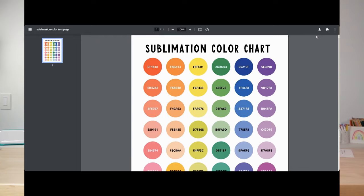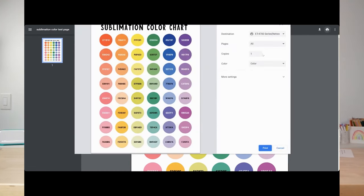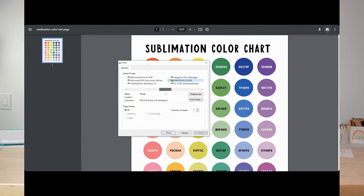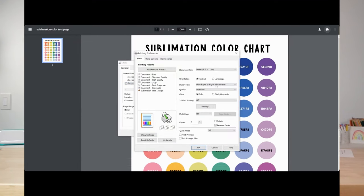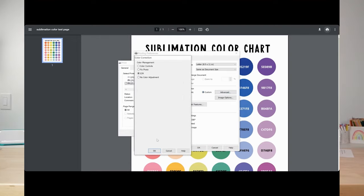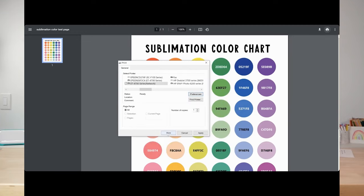Then in a program like Google Docs that doesn't have the ICC profile dropdown, when you print your file click more settings and choose print using system dialog. Select your printer, change the paper type to matte and quality to high, then in more options take off high speed and mirror your image. Go to custom, then advanced, and choose ICM — this tells your computer to default to the ICC profile installed for this printer. Click OK twice and then print your file.